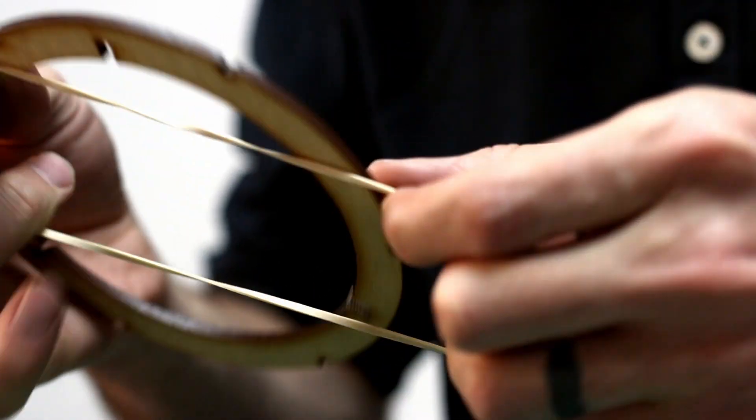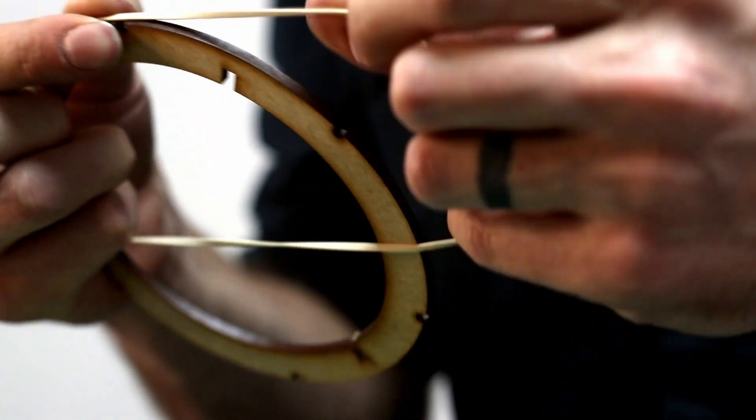So you're going to take one of your elastics and carefully pull it around the perimeter of the ring. And as a disclaimer, this could take a while.